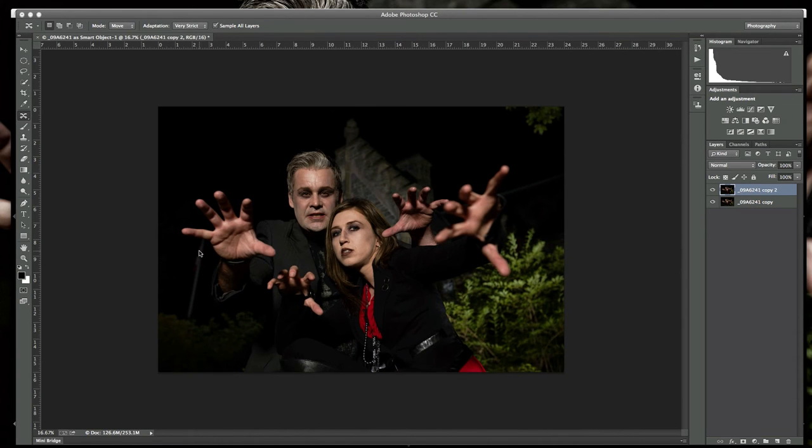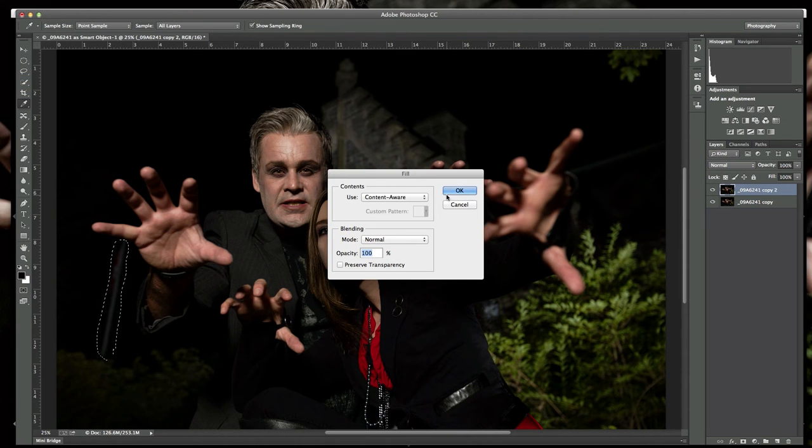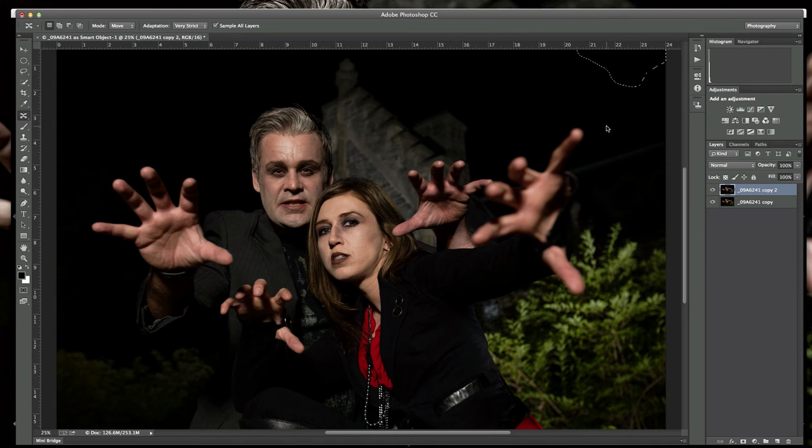I merge the two together and make a copy. On this layer I can see a flagpole — a little distracting — and some leaves I find distracting, so I want to get rid of those two elements. We filmed this at a national park in Halifax, so this is a Canadian flag right here. I've got the Content-Aware Fill tool — you can use this in CS6 — I circle the flagpole, go to Edit, Fill, Content-Aware, and it takes it right out. Then I do the same thing for the leaves. Deselect, and now we've got the basic image to work with.